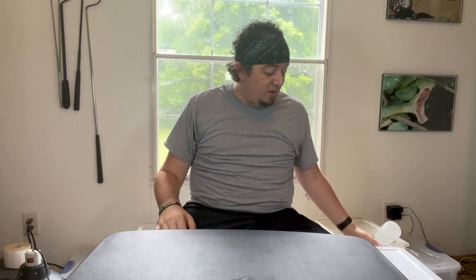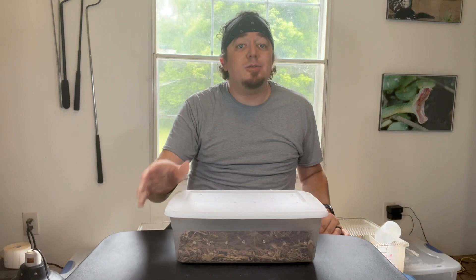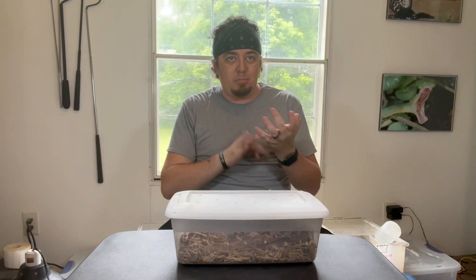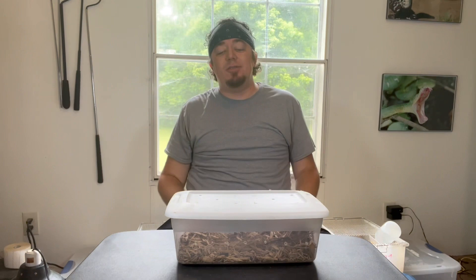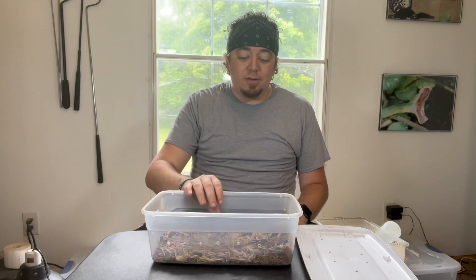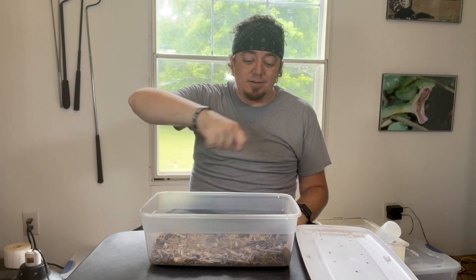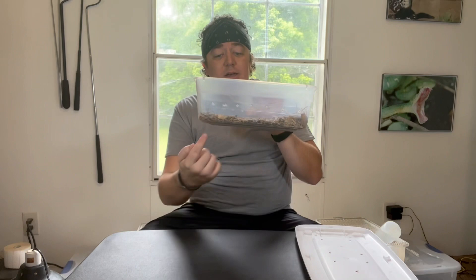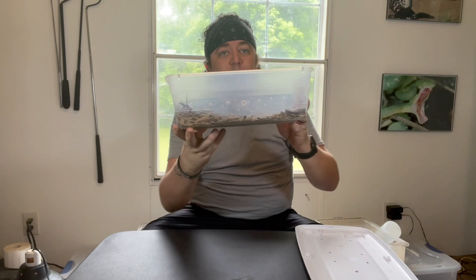The next type of enclosure is pretty simple and cheap — it's a tote. These work absolutely great for a baby corn snake, king snake, baby ball python, or even a baby blood python. In here I have some cypress mulch — I would spray that down really well because it holds humidity very well. I took a soldering iron and poked some holes all the way around and in the lid for ventilation and breathing purposes.